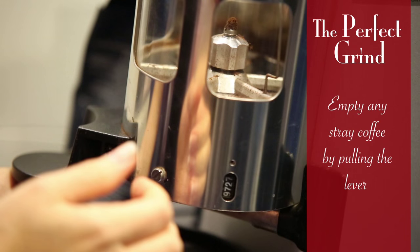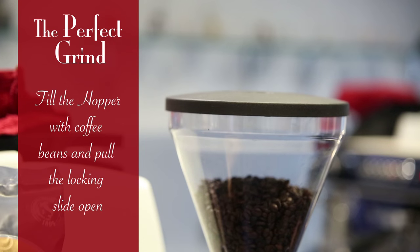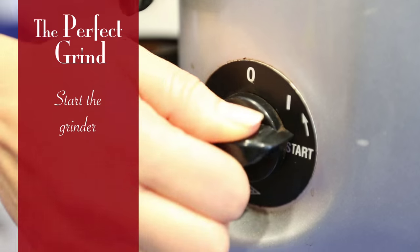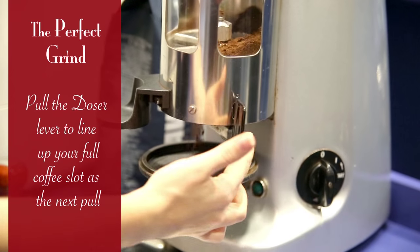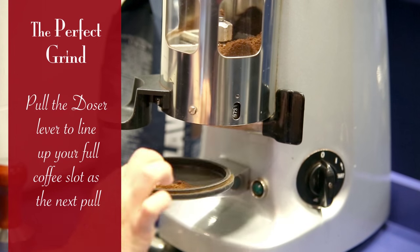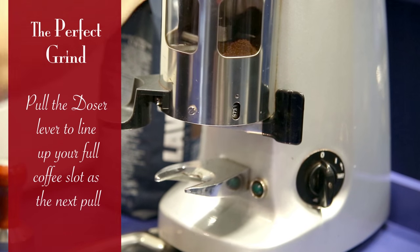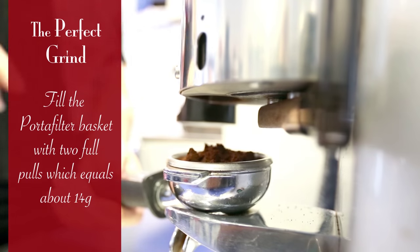Empty any stray coffee by pulling the lever. Fill the hopper with coffee beans and pull the locking slide open. Start the grinder. Pull the dosing lever to line up your full coffee slot as the next pull. Fill the portafilter basket with two full pulls, which equals about 14g.